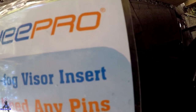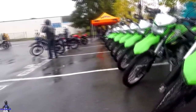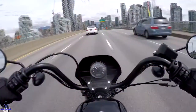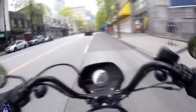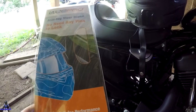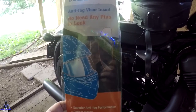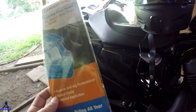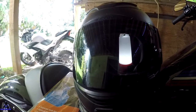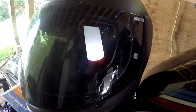The Wipro Universal Pinlock. What's up YouTube — talking about this Wipro anti-fog visor insert, and I'll give you my review of this. The Wipro Universal Pinlock, without needing pins, sticks to your visor and works pretty darn good.